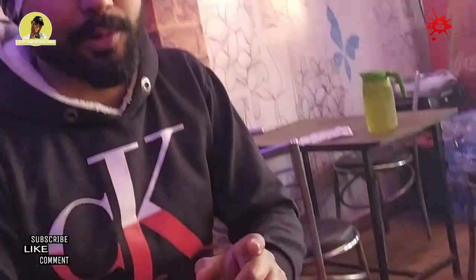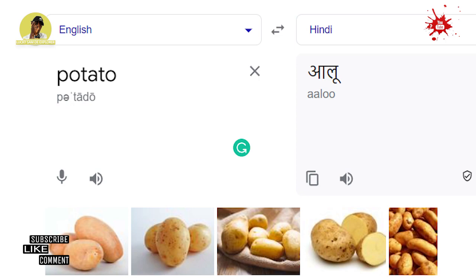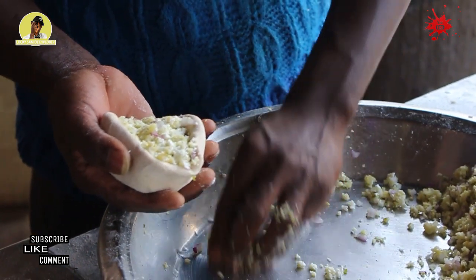So guys, I'm here with the owner of the shop. Anthony and I will be asking him a whole lot of questions, because it's actually my first time trying this. This what? Alu Paratha. Alu Paratha. The Hindi name for potato is alu. So the alu is filled in the paratha — that is why it's called alu paratha.